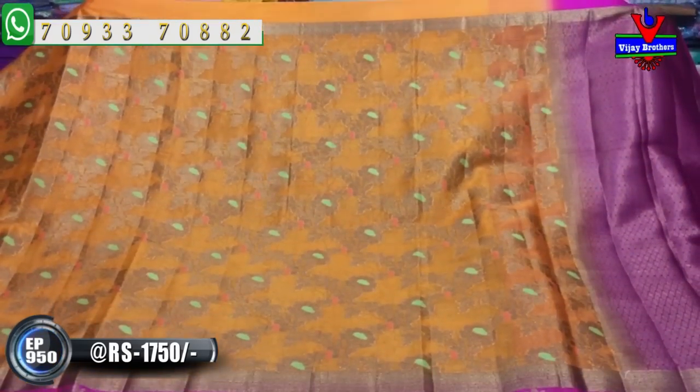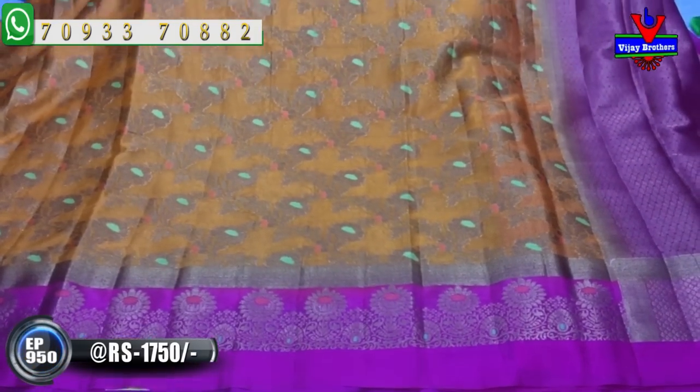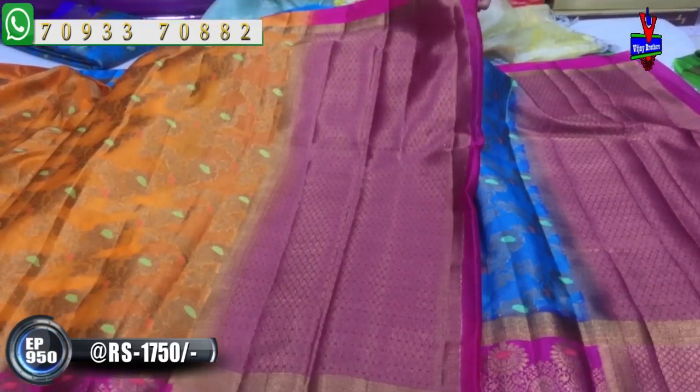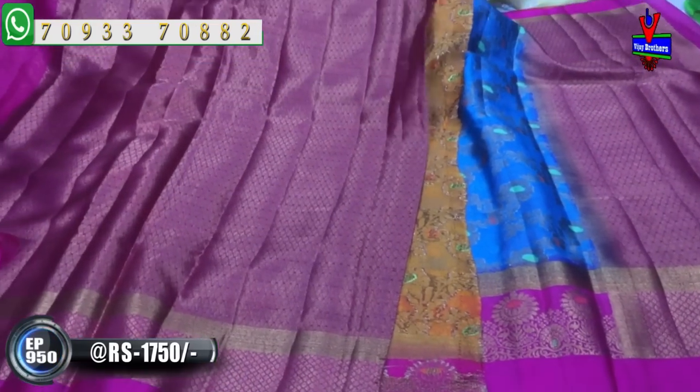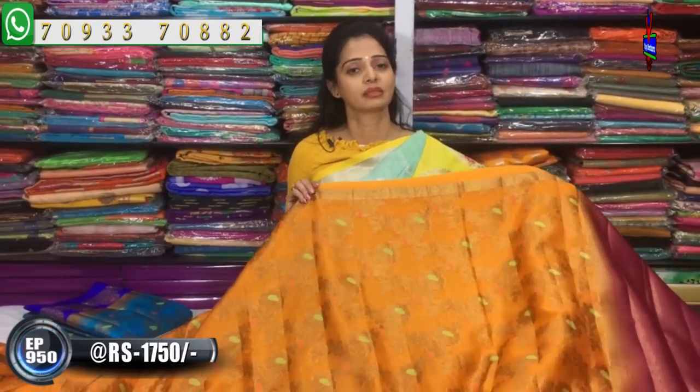I will show you the border color designs and the same design at the crossroads pattern. I will show you a lot of color combinations, color choices, and different designs. I will show you the exclusive bridal collection — designer, single piece, and pure material — at Vijay Brothers.